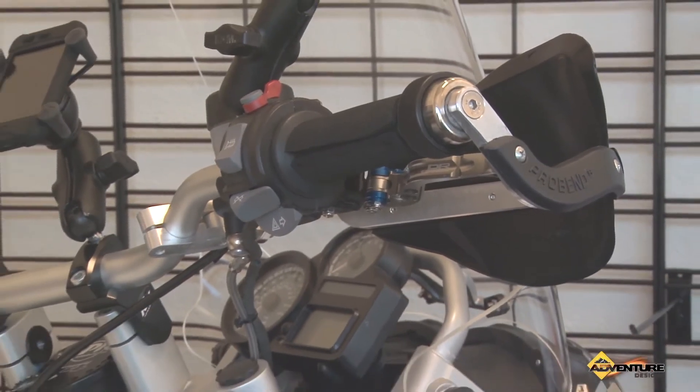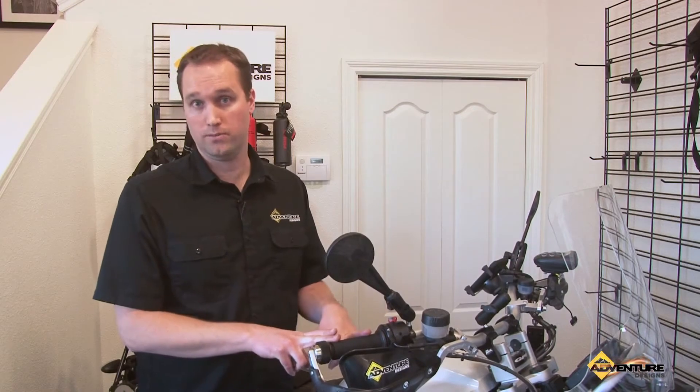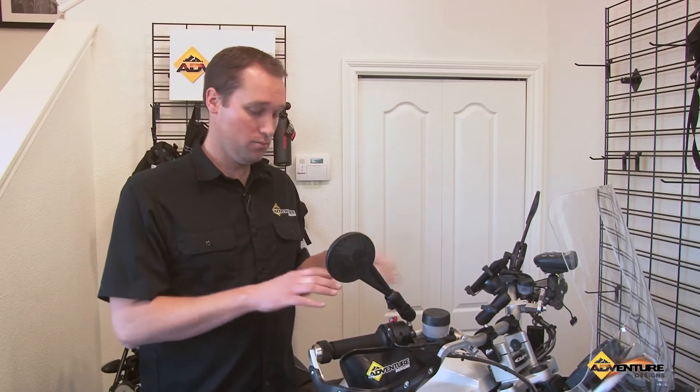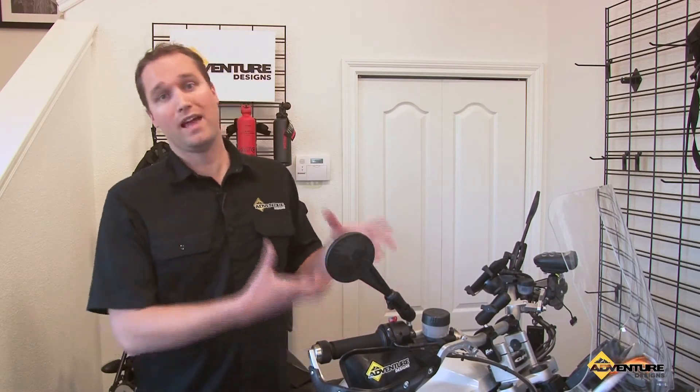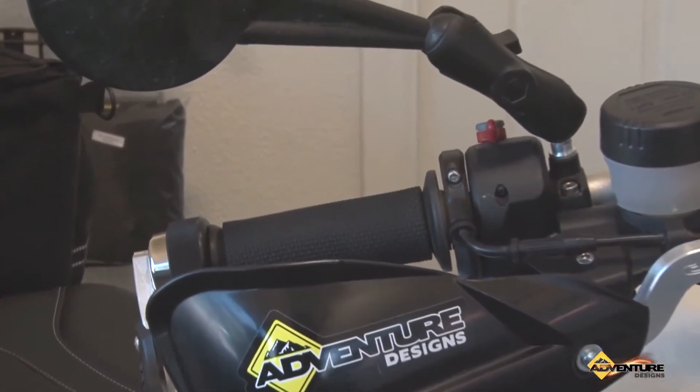Another real advantage to these grips is they transfer about 50% of the heat from your heated grips. If you have a heated grip on your bike, this will allow that heat to transfer through it so you still feel some of that warmth on your hand.